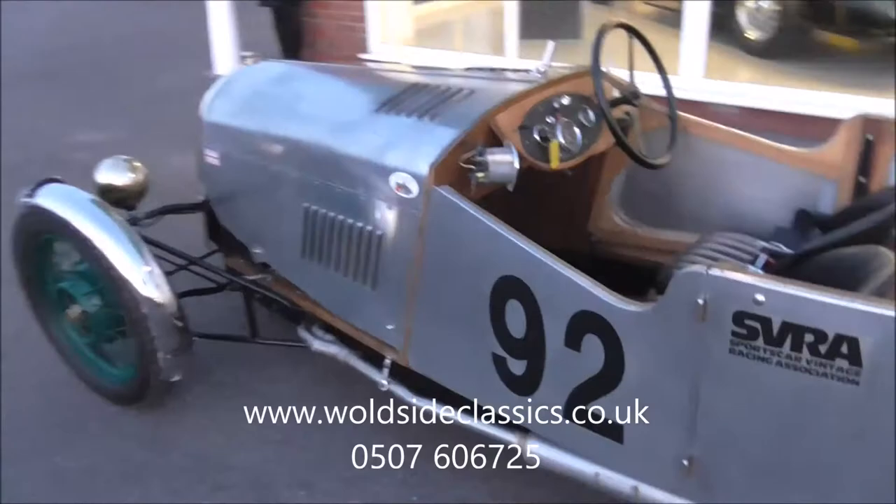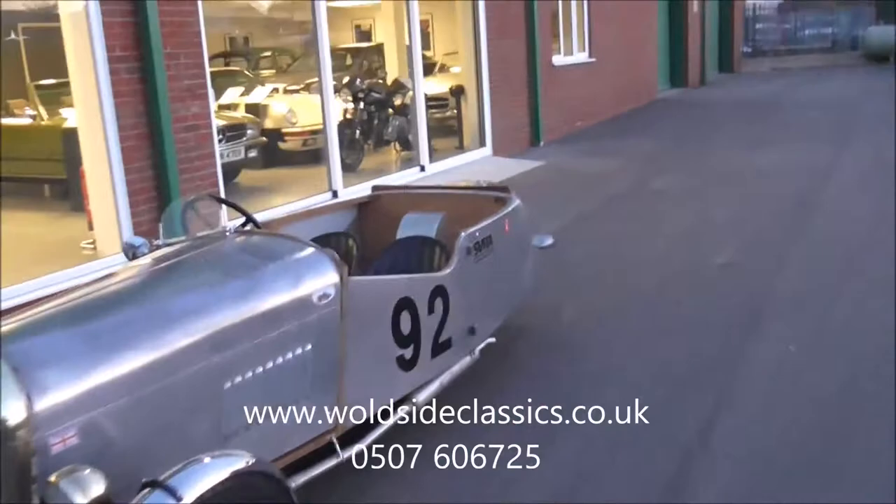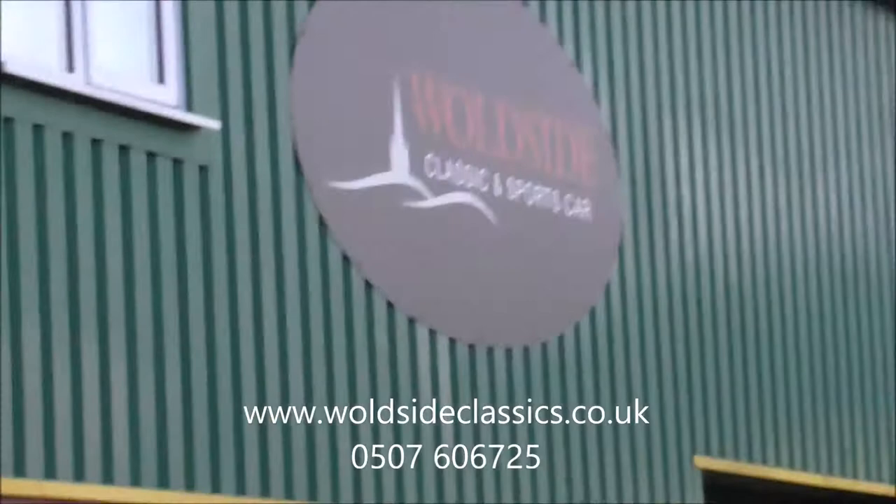A little bit of track use as well. Quite a statement, as you can see — it's a good looking vehicle for the money. Risley UK supplied. Loads of photos are up on the website, so if you're interested go to walsightclassics.co.uk, or give us a call for more information on 01507 606 725.